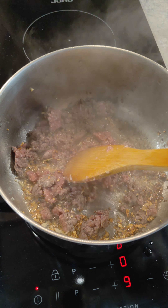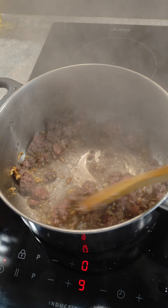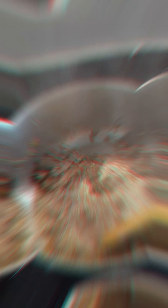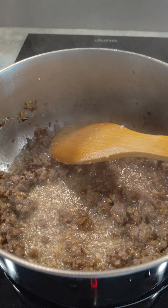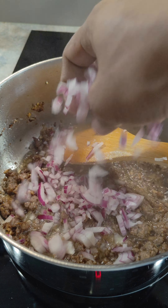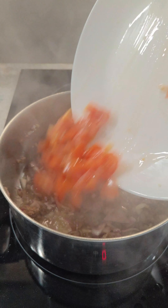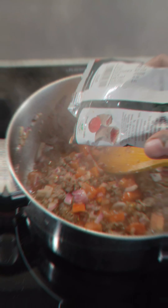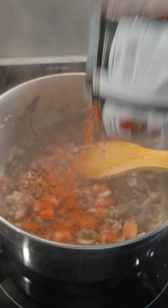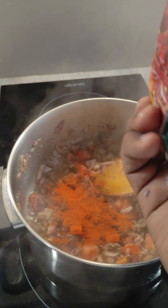Now we are going to chop the onion into the tomato and salt. Then we pour the water. Then we pour the masala, chili powder, garam masala, and then we pour the raw flavor.